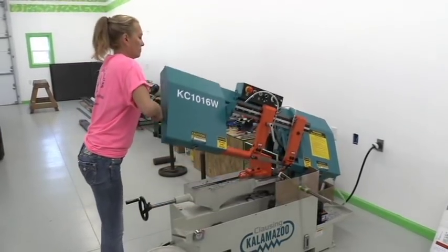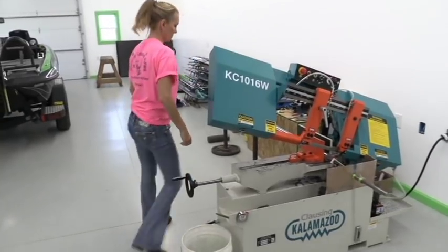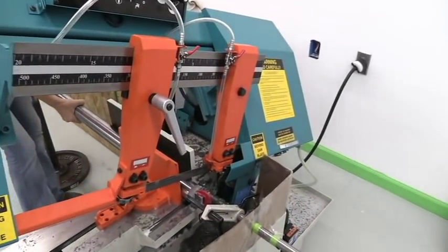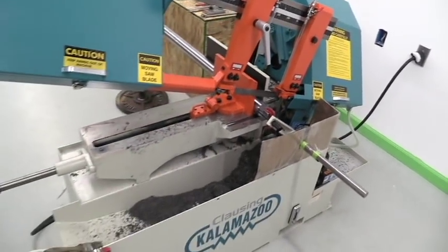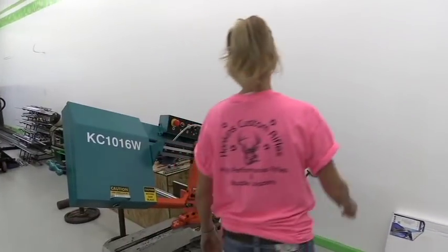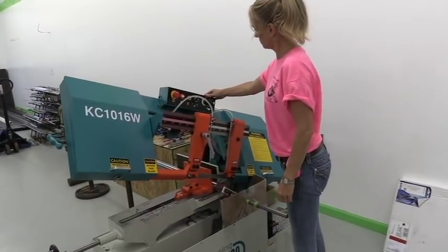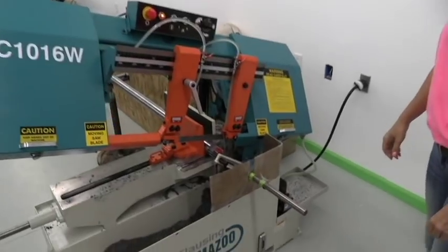So she's got to raise up the saw. It is manually operated. We're going to release the handle, going to slide the bar in until it just touches that stop right there. She'll tighten the handle back up, come down to the front and turn the saw on. And we're just going to let it do its job.